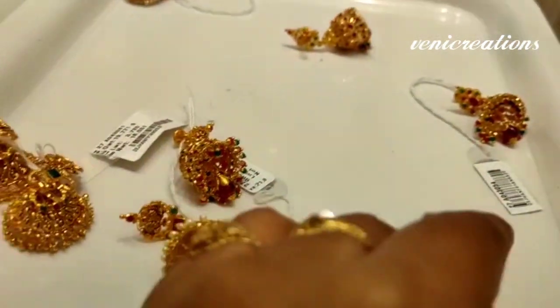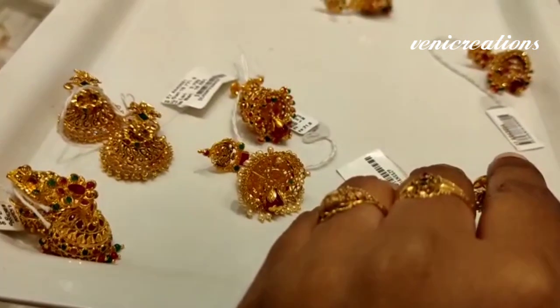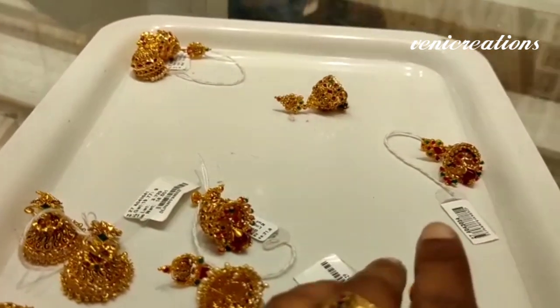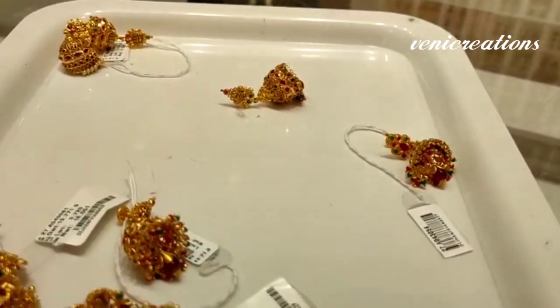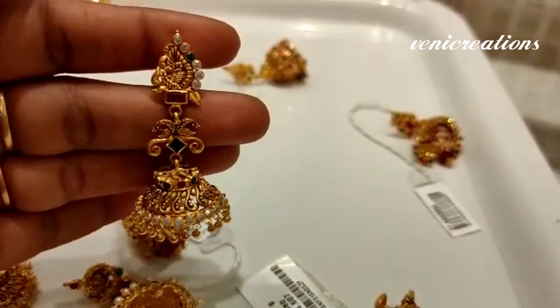It has a red color bead hanging with pearls and red beads. It has 18 grams gross weight and net weight is 14 grams. There is a difference between pearls and stones, and it has a separate value.